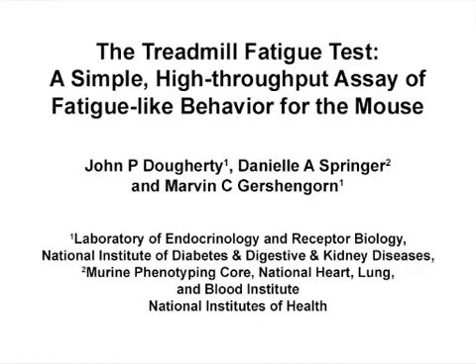The overall goal of this procedure is to measure fatigue-like behavior in mice, to establish a fatigue model, and test whether intervention can reverse the fatigue. This method can help answer key questions relating to fatigue, such as what interventions can help reduce or reverse fatigue models. The main advantage of this technique is that it can quickly assess fatigue-like behavior and anti-fatigue interventions with a single piece of hardware.